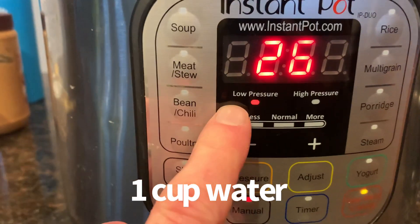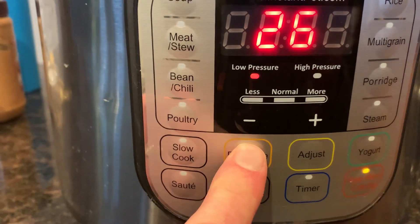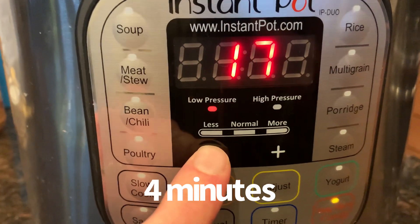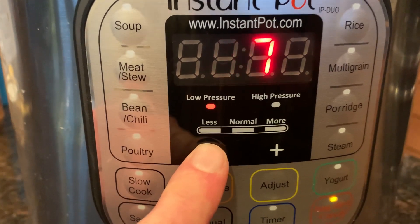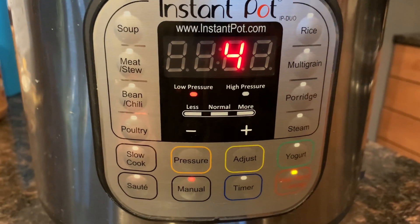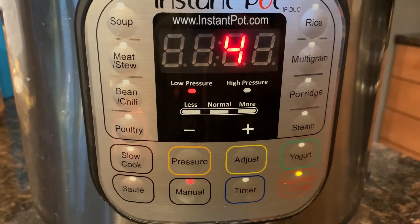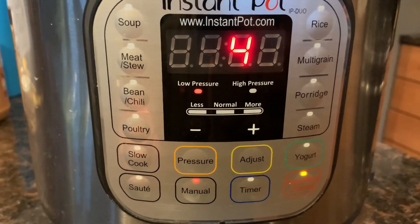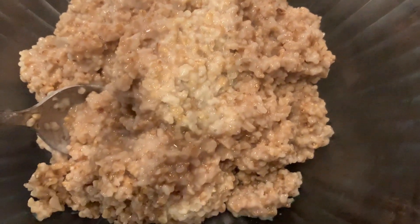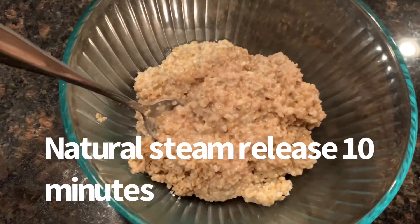Then you set the Instant Pot to high pressure and put it at four minutes. So you put in the steel-cut oats — one cup — one cup water, one cup almond milk, high pressure in your Instant Pot for four minutes. Let it do its thing, and then after it does its thing, you let it set for ten minutes. So four minutes cooking and then ten minutes setting.